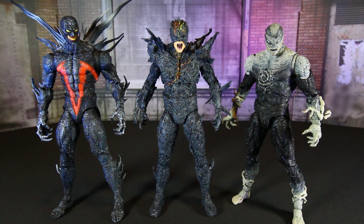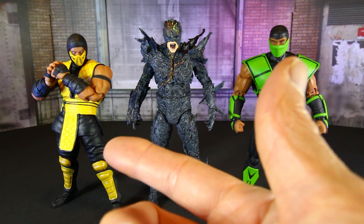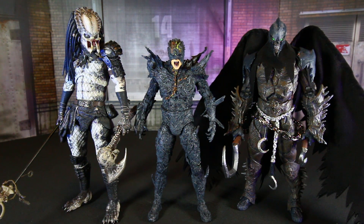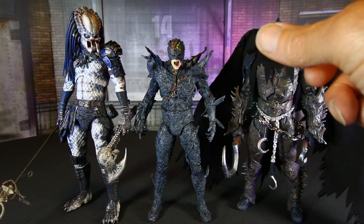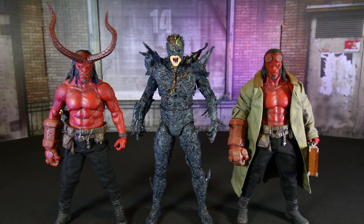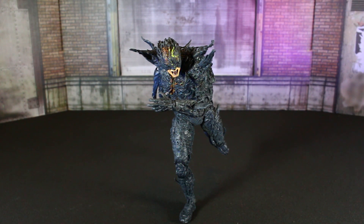Here he is next to the McFarlane Toys Plague and Haunt, Reptile and Scorpion. And here he is next to the Necro Shaman Predator and the McFarlane Toys Raven Spawn — actually doing some custom work to him as you can see, he's sanded, reshaping the head area — really planning on doing a serious paint job on him. And here's the Dark Flash next to a couple of Mezco Hellboy movie figures — this is the PX version.